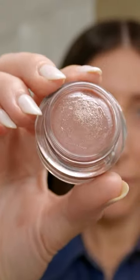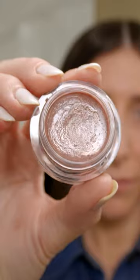Eyes now. This is the Trini Lip to Cheek in KT, but I love it on the eyes. Just taking your ring finger. Done. It is that quick.